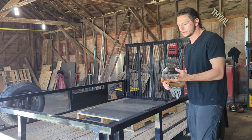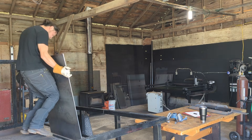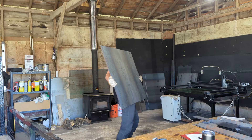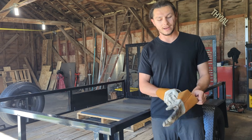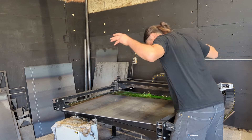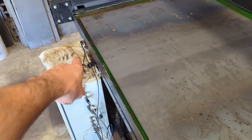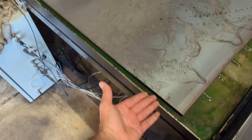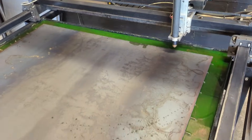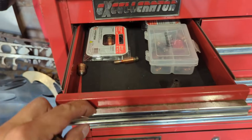We just got our steel order in, so time to unload. I calculated each one of these sheets is going to weigh approximately 125 pounds — that's like me taking Natalie and throwing her over my shoulder. I don't have a crane, just got to rely on these arms. Got that sheet loaded up; that actually went pretty smooth. I basically dragged it across the top of the water table. I know some tables have those roller balls on there — that would really help, but I don't have that on this one.